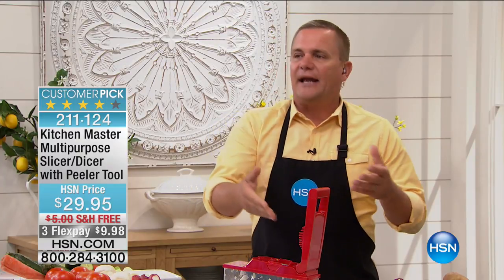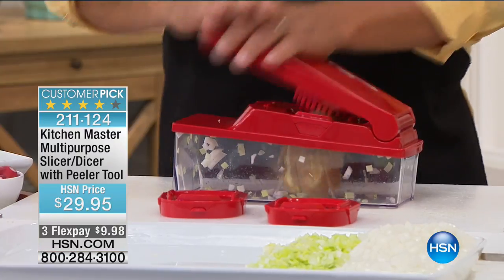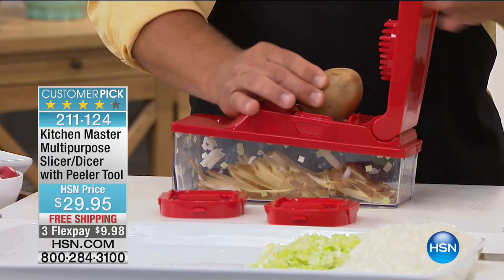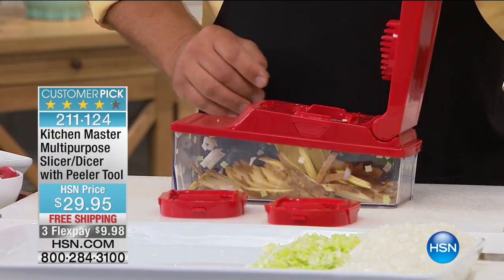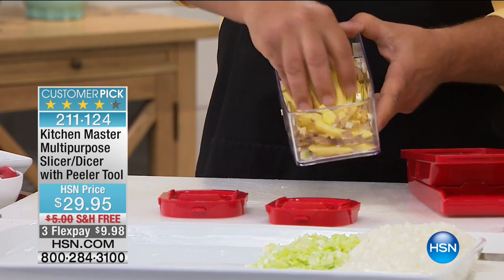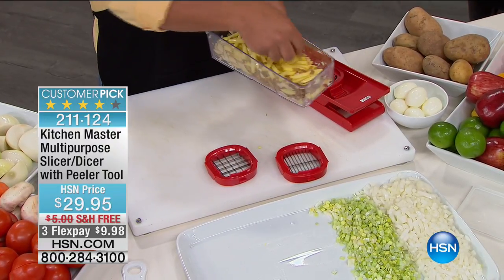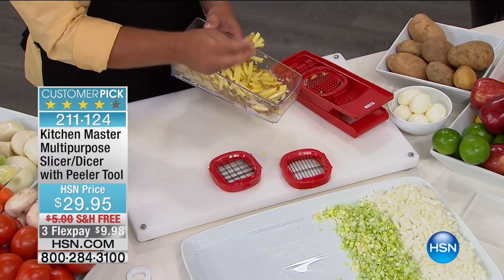Anything that grows in layers — cabbage, onion, celery, leeks — will automatically mince. Something solid won't mince. So if you take a potato, a beet, an apple, or a pear, all you do is place it on top and you get instant french fries done in seconds — 25 shoestring french fries, a bowl full in seconds! I was at a fast food place with the kids the other day — ninety-five cents for a four-ounce package of french fries. Add that up — that's four dollars a pound for potatoes.